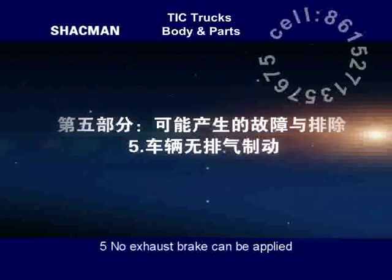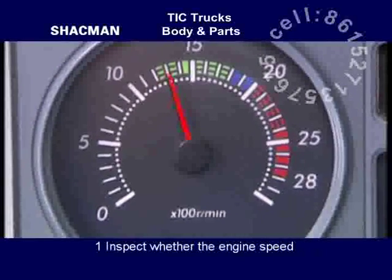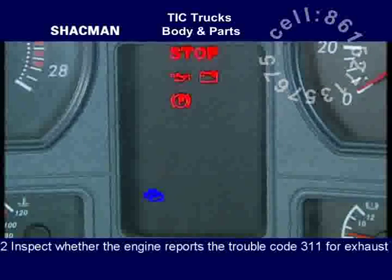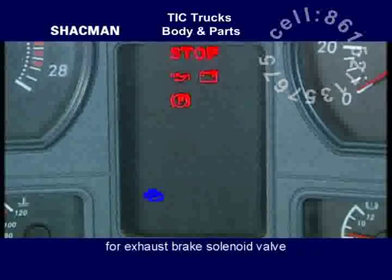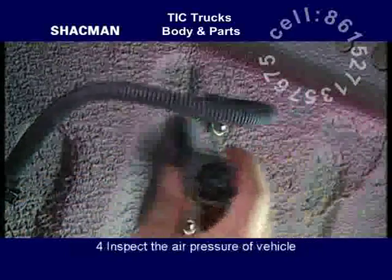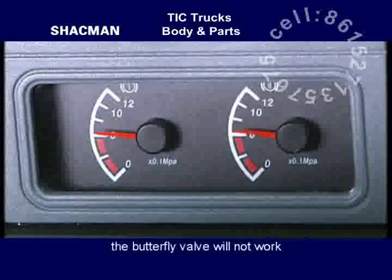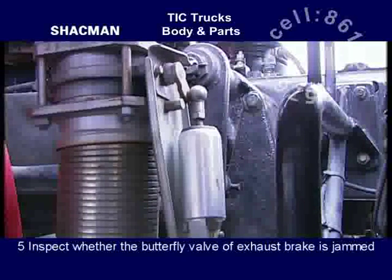No exhaust brake can be applied. Inspect whether the engine speed is higher than 800 rotations per minute when the exhaust brake is applied. Inspect whether the engine reports trouble code 311 for exhaust brake solenoid valve and inspect the control line of the exhaust brake solenoid valve. Inspect the wiring of the exhaust brake switch. Inspect the air pressure of the vehicle — if the air pressure is too low, the butterfly valve will not work. Inspect whether the butterfly valve of the exhaust brake is jammed.